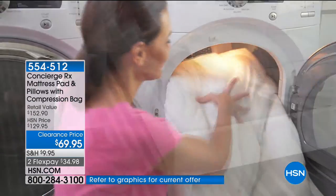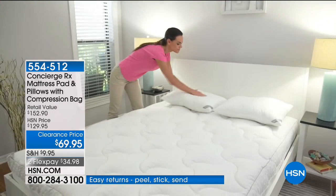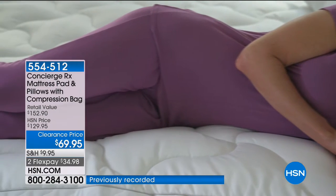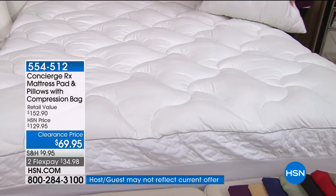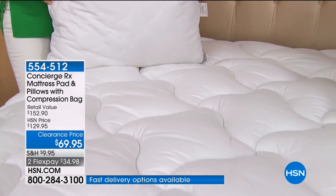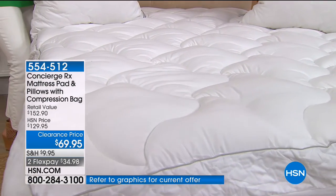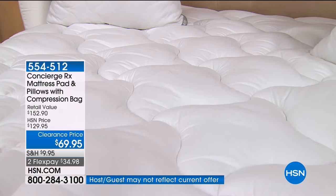This is a remarkable opportunity to get an HSN exclusive set — an HSN exclusive line with Concierge RX. The entire mattress pad in your choice of size is completely machine washable with a customized fit every single time. Plus you're getting two brand new pillows with the AquaGuard technology, coordinating quilting design, completely hypoallergenic. Just the mattress pad alone is nearly a $90 to $100 value. Today we've taken $30 off just the mattress pad, giving you a set of $50 pillows plus the compression bag — an over $152 value.